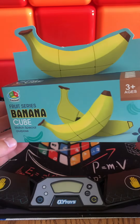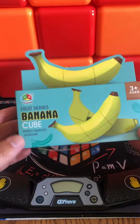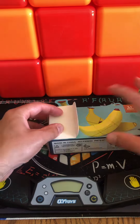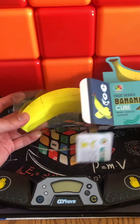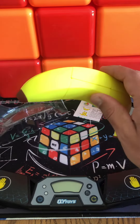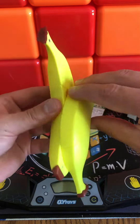Hello everyone, today we're going to unbox the Banana Cube from the Fruit Cube Collection. Let's open it. Here we go — of course, tutorial as usual, and here's the cube. So that's how it looks: the Banana Cube.